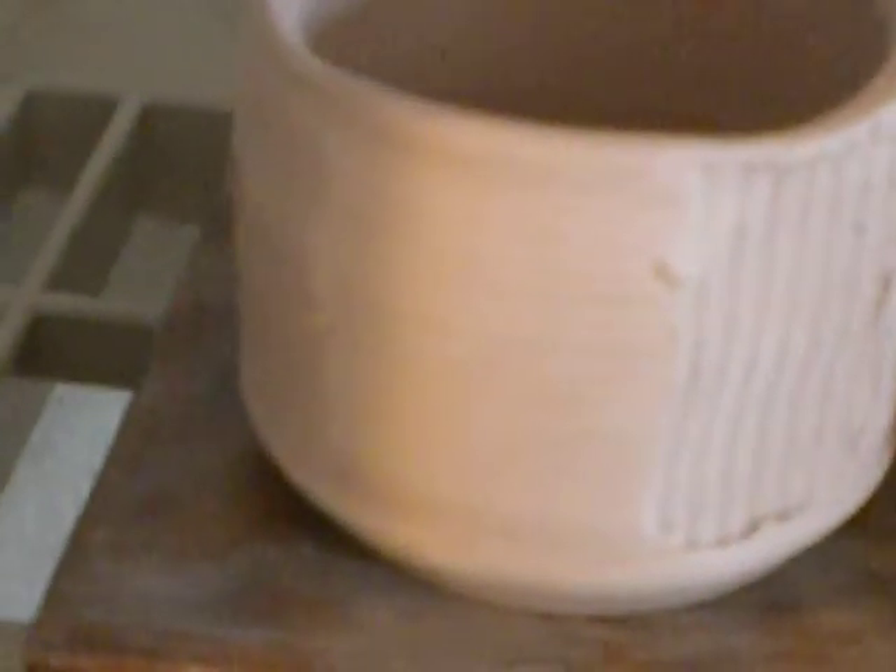They all look similar. They're just about the same height and width. And then I turned the bottoms.